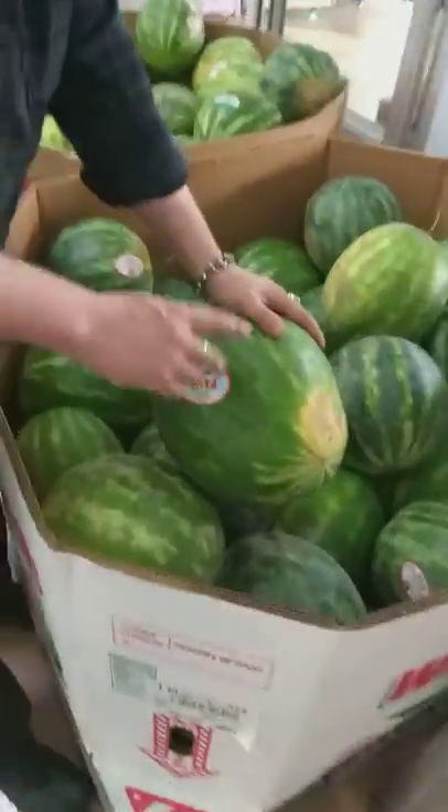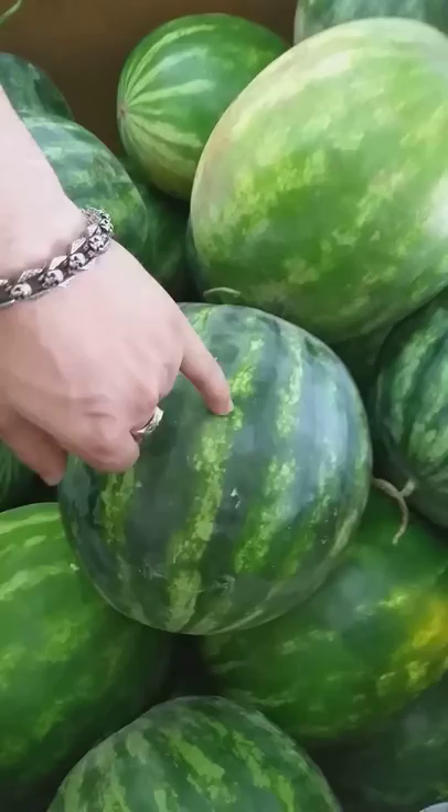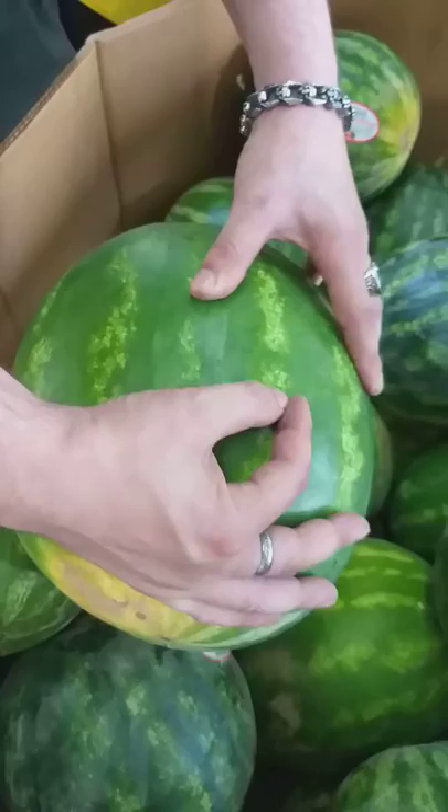What you want to look for — see how all these have white stripes right here? The less white stripe you see, the more water it's got in it — the higher the water content.